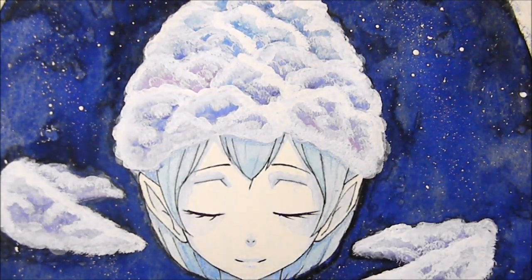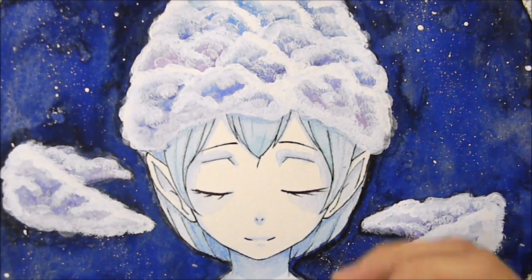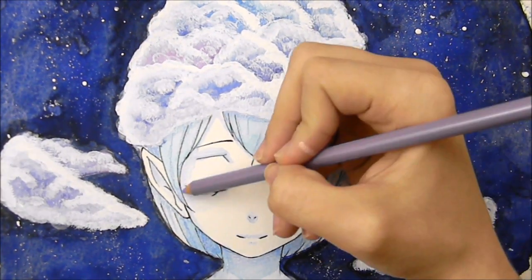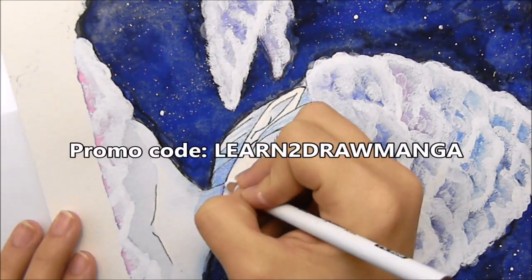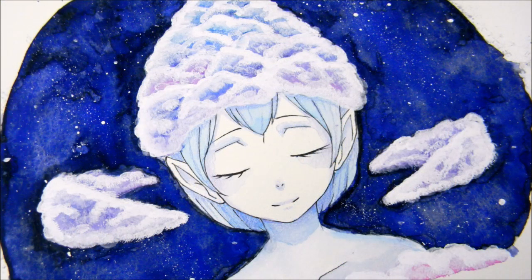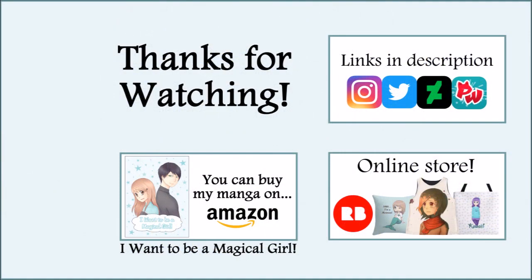This video is almost done — I really recommend you guys check out Skillshare. I had so much fun learning all these new techniques from the classes and really enjoyed getting to learn more about watercolors. Use the promo code 'learn to draw manga' to get the two month free trial — it's free, so why not? Here's the finished picture. I'm really happy with how it turned out and had so much fun with it. Thank you all so much for watching — I hope you enjoyed it and I'll see you all next week. Bye!